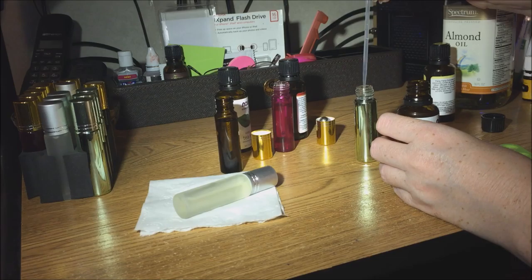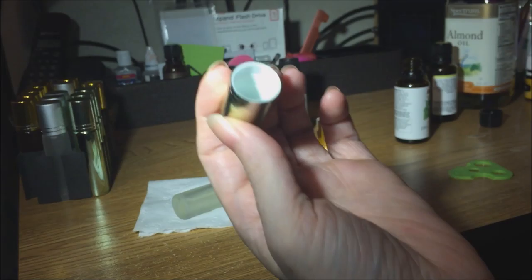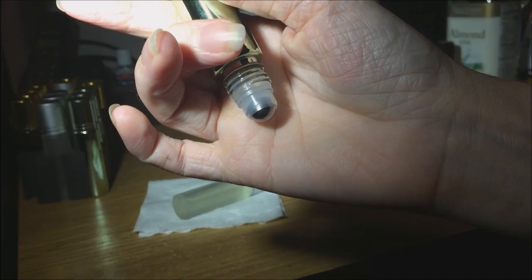Shake test right here — I'll open it up. The camera may not get in there, but there are no drops of oil on the inside of the cap, and the roller bottle is not dripping. No drips at all.